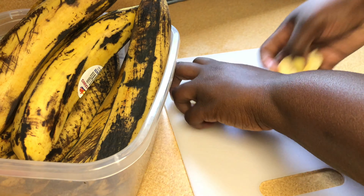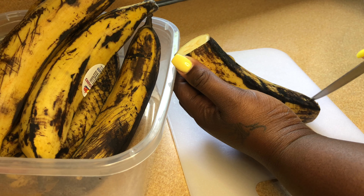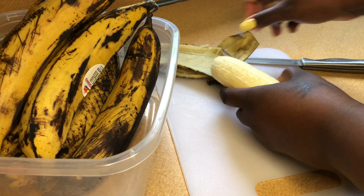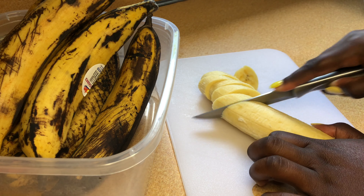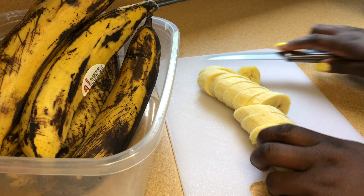I'm going to repeat the process one more time just to show you guys: cut the ends off, slice it in the middle, and carefully peel the skin off. Then I'm going to start cutting on the diagonal, and I'll repeat this process until I've cut each plantain to my desired shape.